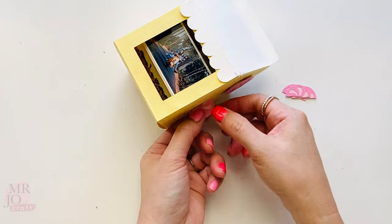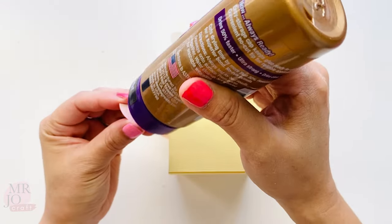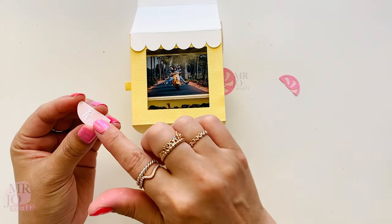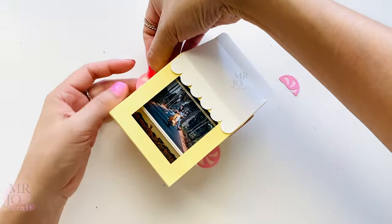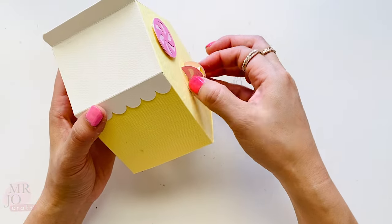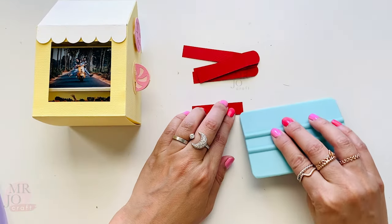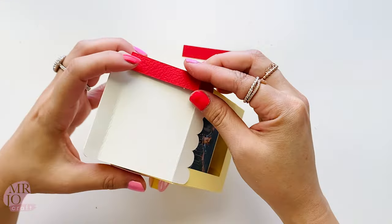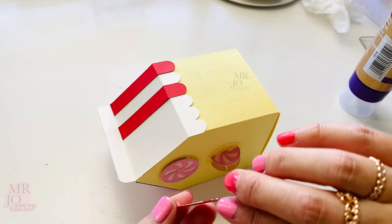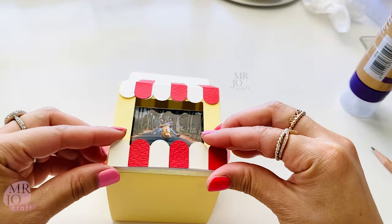Put the handles on — glue an arm as handles. Check both sides. Make sure the handles are aligned. Add on panels for the roof. Attach all the decorative elements.